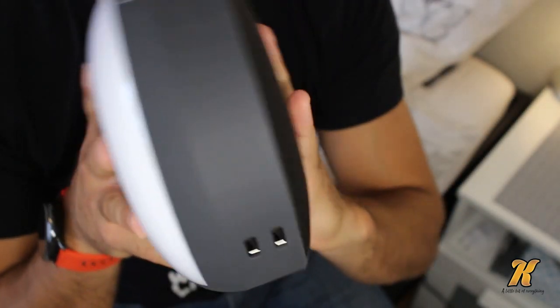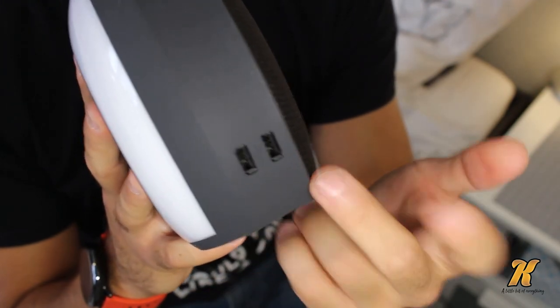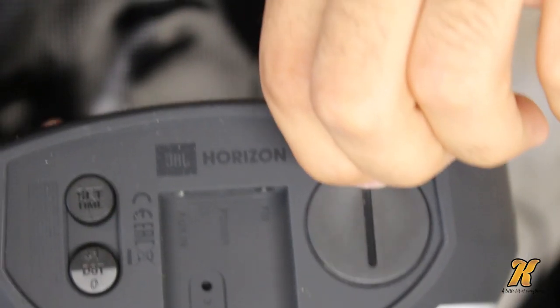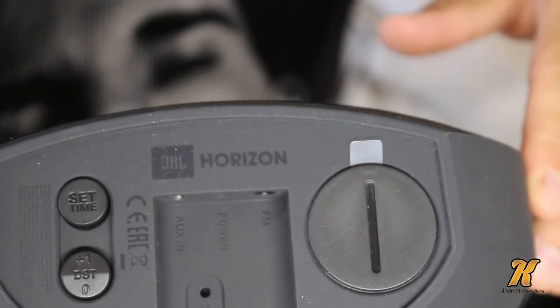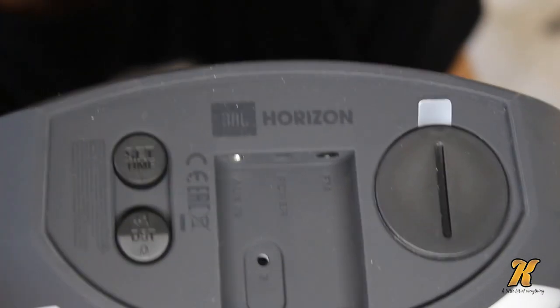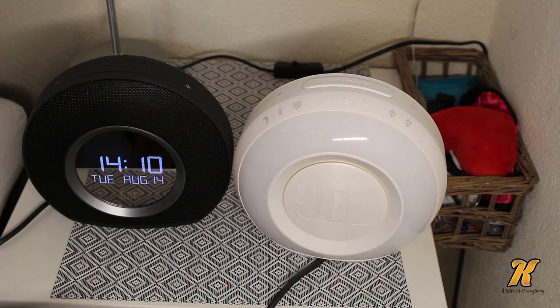This is the speaker itself, this is the front side. There are two USB inputs — you can charge your phone or charge whatever you want. As for the bottom, if you pull this one out it will enable the backup battery for the alarm. It says aux in, power, and FM — so that's for the antenna.